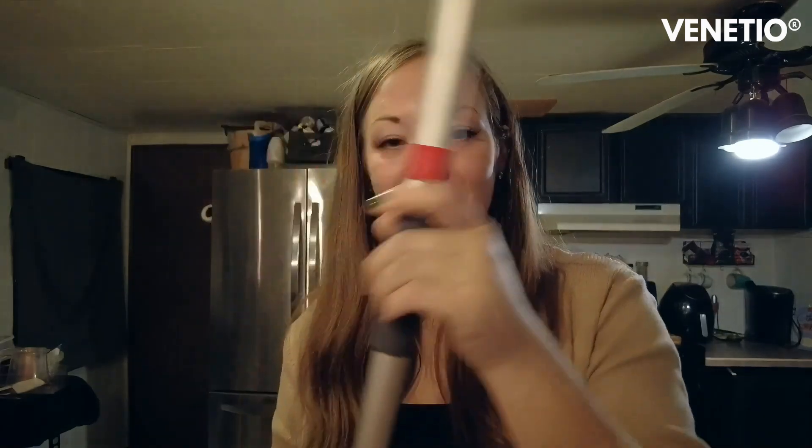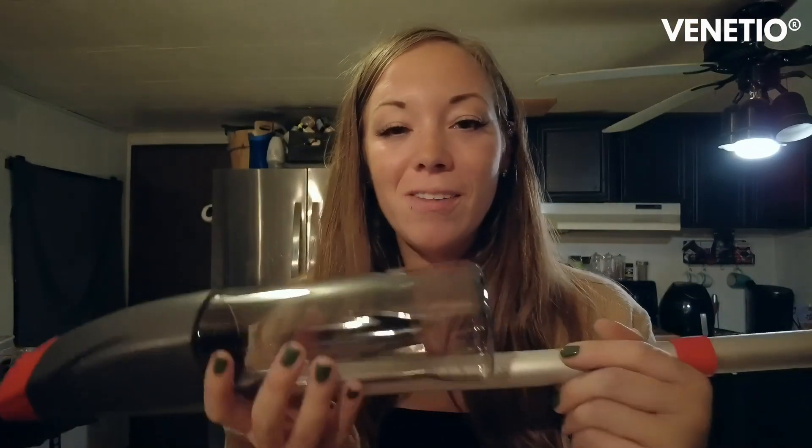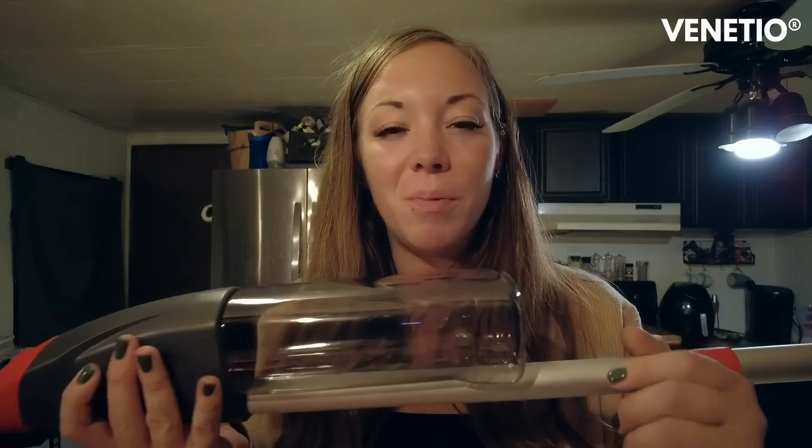I'm going to go ahead and open it up and show you guys what it looks like and how it works. So here I have it all together. Here's the handle — it's got a nice little handle there that you hold on to. And this part is to spray out the water. It's got a nice little grip here. And then here is where you're going to hold your water. This part comes off so you can fill it up with water to spray. And then on the very end here, here is your pad.